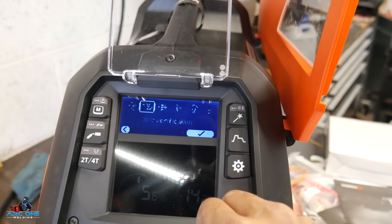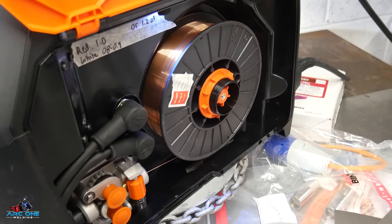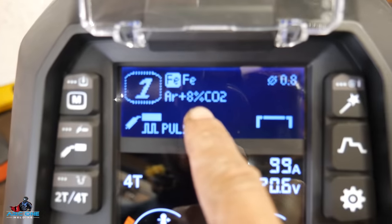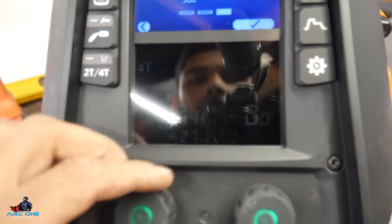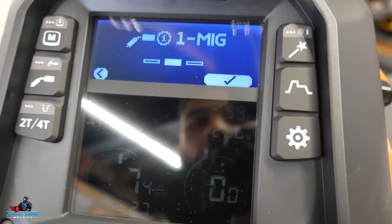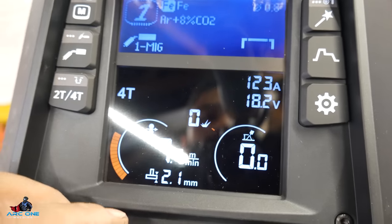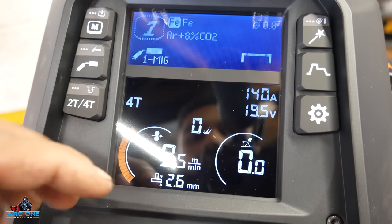There has to be a setting on here for inching the wire through. Let's see if I can find it - remote start. I've turned the gas off as well accidentally. I changed the gas setting to an eight percent CO2 mix and now we're in pulse mode. There's manual where you control voltage and wire speed, and MIG1 which is a synergic setting where you change the amps and everything else automatically adjusts.